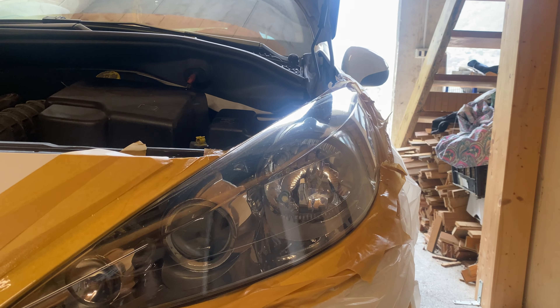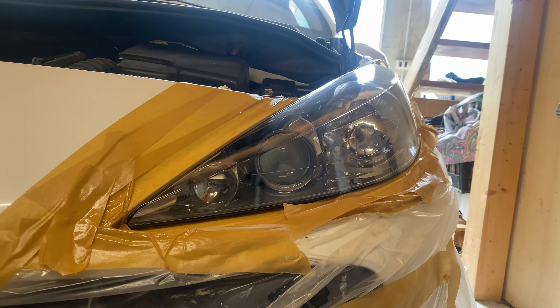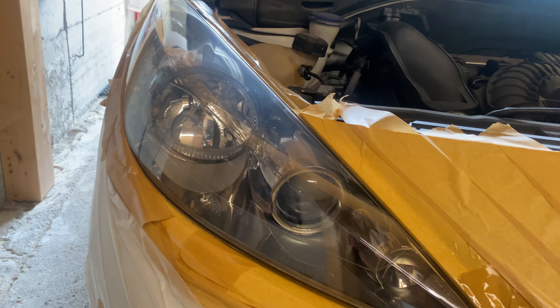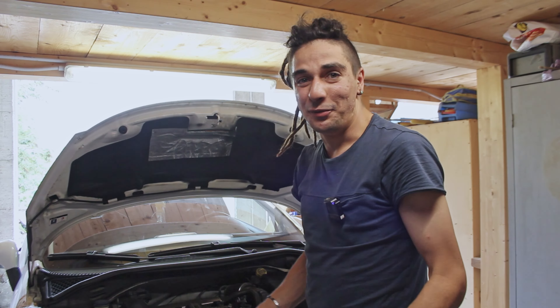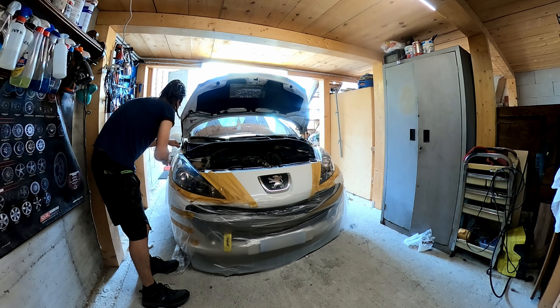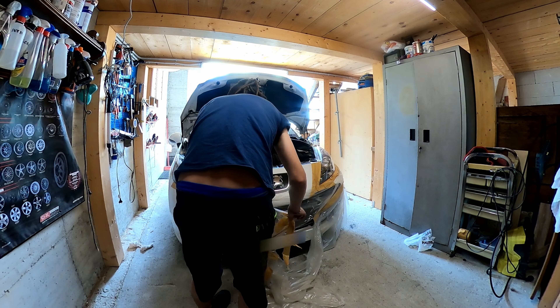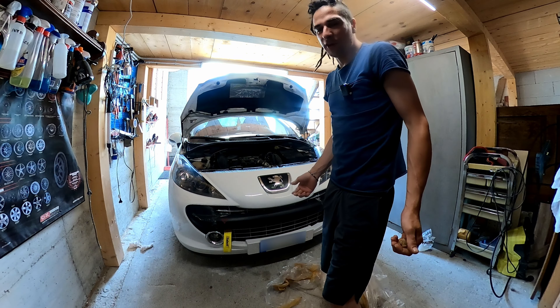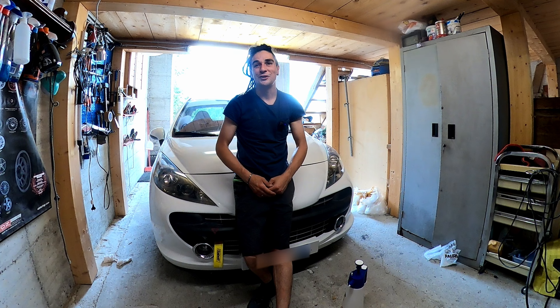Sono passate oltre 24 ore. Ho dato due mani di lucido trasparente e ora vi mostro il risultato. Sono completamente soddisfatto. Guardate che spettacolo, quella lucentezza! Stessa cosa per l'altro faro. Adesso non voglio rovinare la sorpresa — ecco il risultato. Wow! E voi cosa ne dite? Super soddisfatto dei risultati ottenuti, anche questo lavoro si conclude qua.